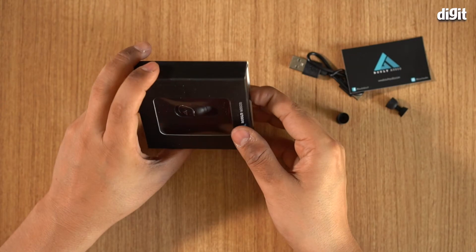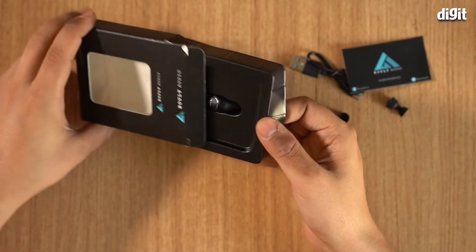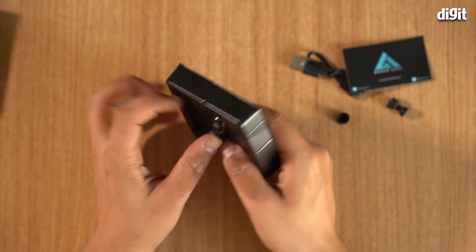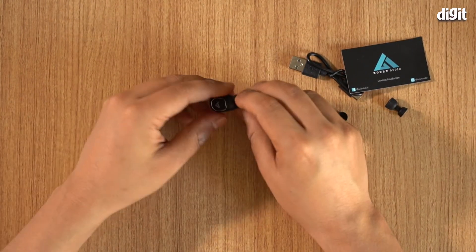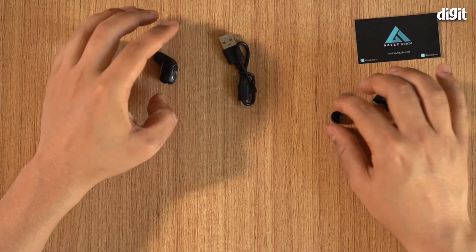And this is the box that actually contains the monopod. Open that up and it's just the monopod. There you are — that is the monopod. You get the charging cable and some extra rubber ear tips.